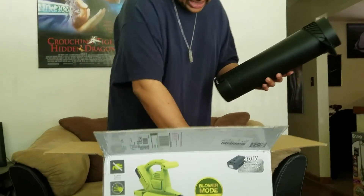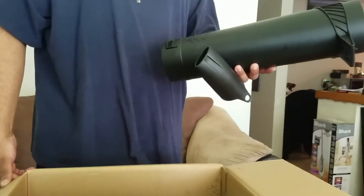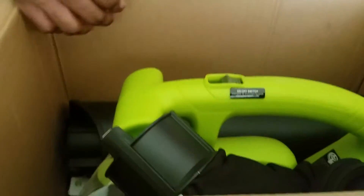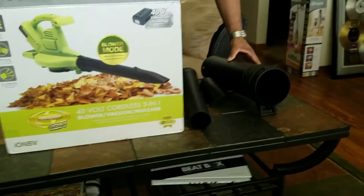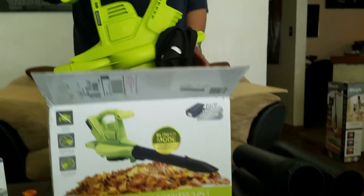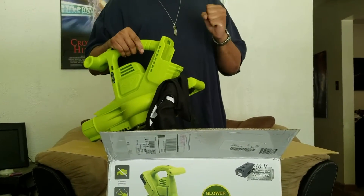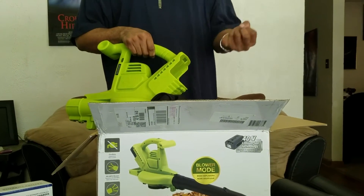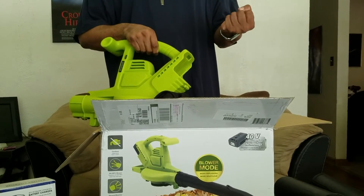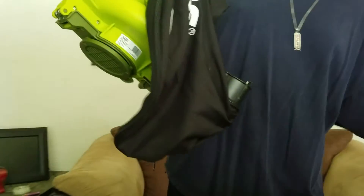This is a three-in-one: vacuum, blower, and mulcher. The vacuum action is great for sucking up leaves in the fall, and the built-in mulching action will break those leaves down. I'm not entirely sure of the exact ratio, but I think I read on the Sun Joe website that it breaks leaves down to about seventeen times smaller than their original size.